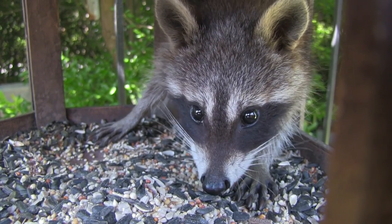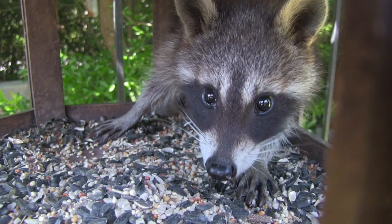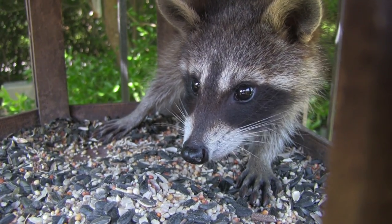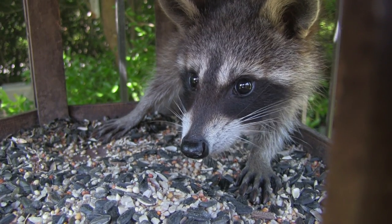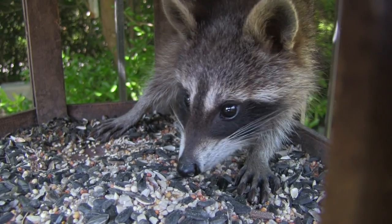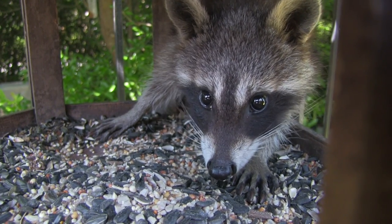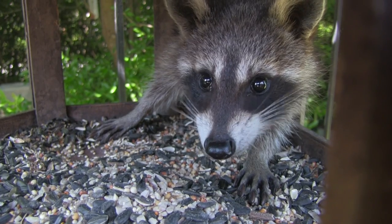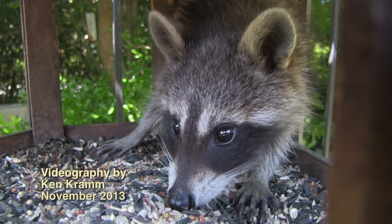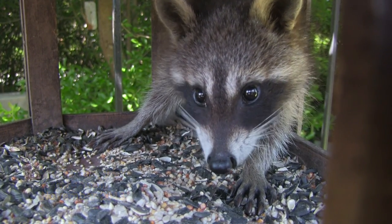You're a good little raccoon. You eat bird seed? I didn't know you eat bird seed, my little friend. You're so hungry. Why aren't you washing your food with water? Do you know how to do that? Did your mommy and daddy teach you yet?